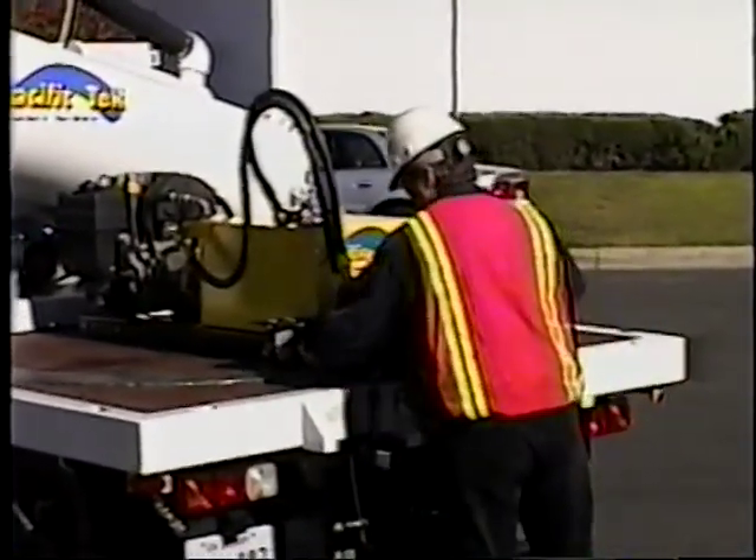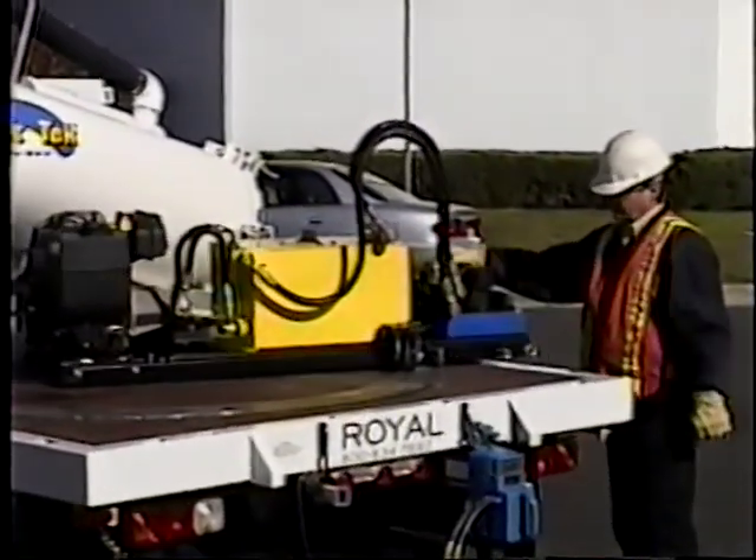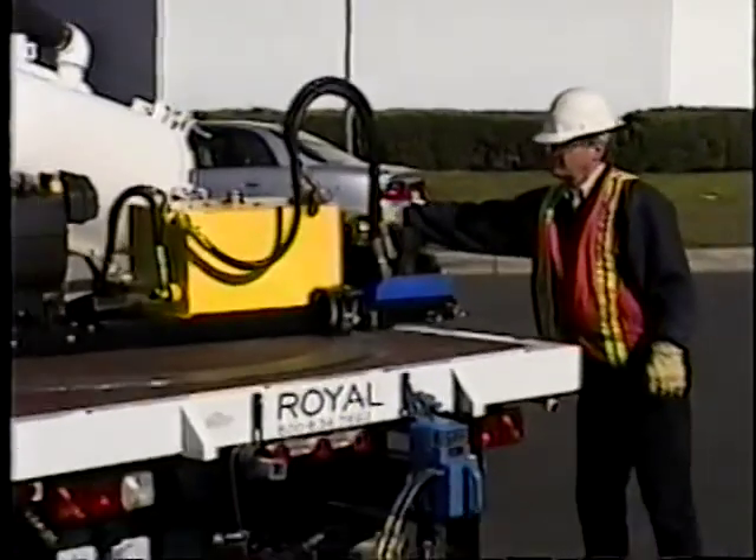You unlatch the unit from its stowed position, release a couple of lock pins, and it's able to easily be swiveled to either side of the truck.